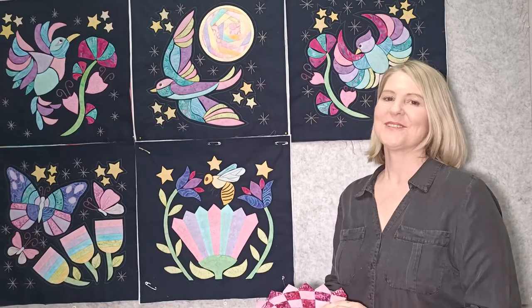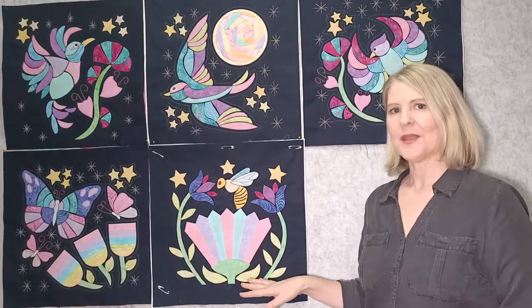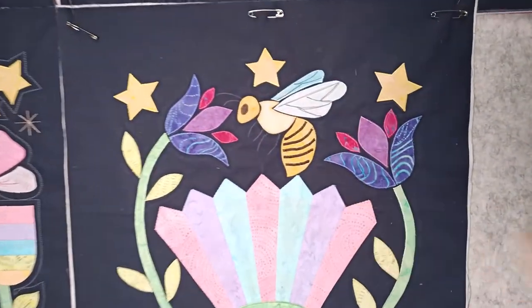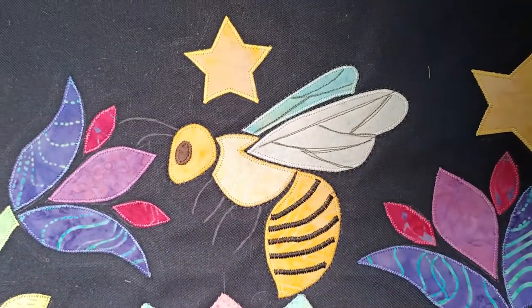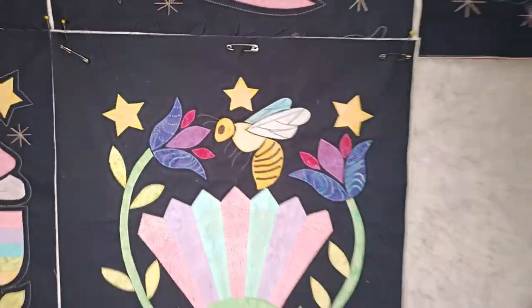Hi everyone, welcome to lesson 5 of the Twilight Dreaming Quilt. In block 5 we're going to do a Dresden plate style flower. We're going to give you the choice of doing plain wedges or a checkerboard wedge. We're also going to do our cute little bee and do some satin stitch stripes on him, and stitch in some wing detail. There's lots to learn in today's lesson!